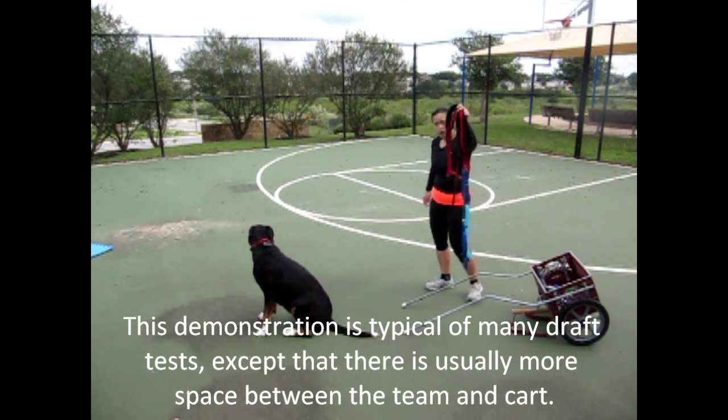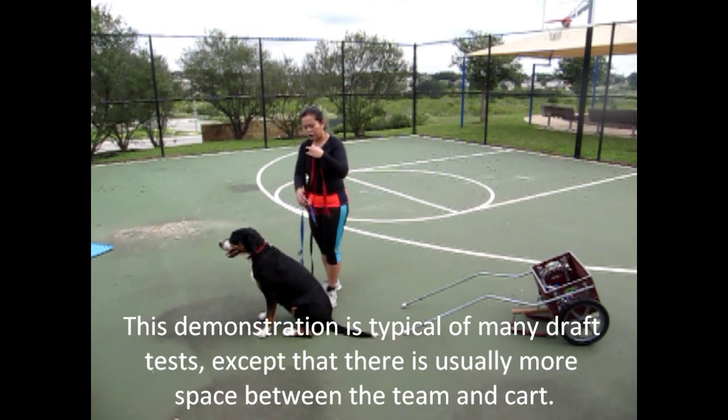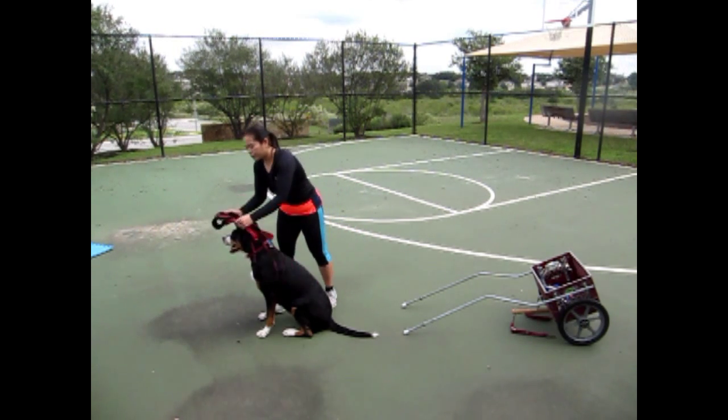I'm going to pick up the harness. This is just the front end of a drafting harness. I'm going to go ahead and put it on her.